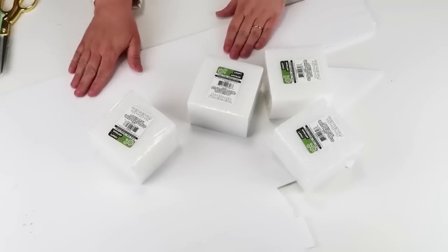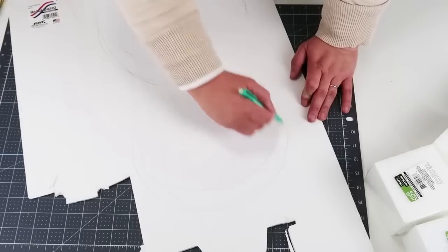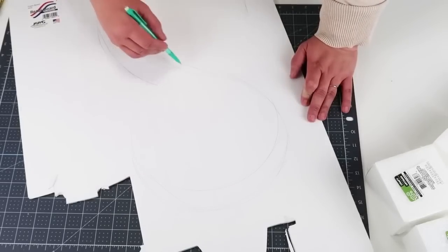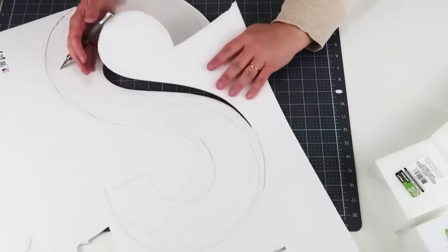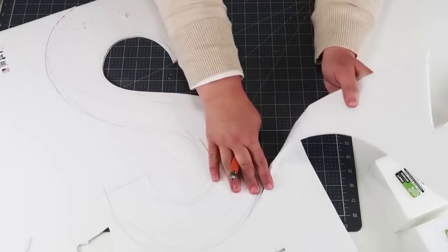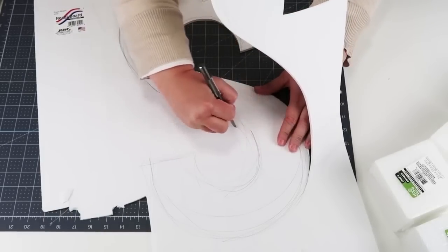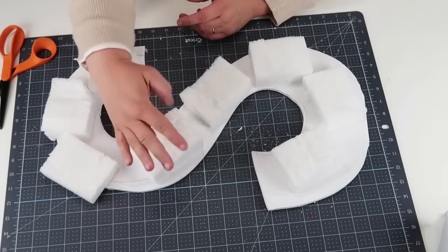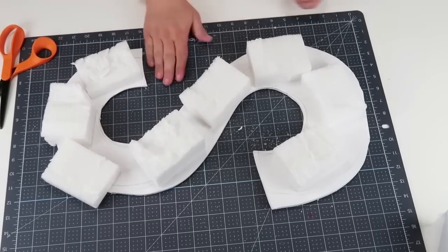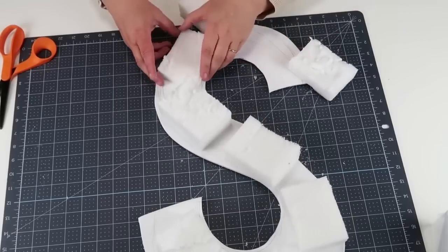For this DIY we're going to be using foam core board, foam squares, and some florals of your liking — all supplies are from the Dollar Tree. We're going to start by sketching on the letter for our last name monogram, then cut it out with an exacto knife. Once that's cut out, take your foam squares and start cutting them down to fit around the shape of the S. They don't have to be perfectly spaced on that foam core piece, just as long as you have something for your florals to go into.